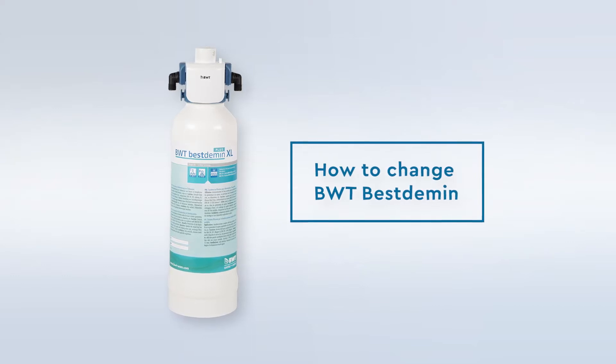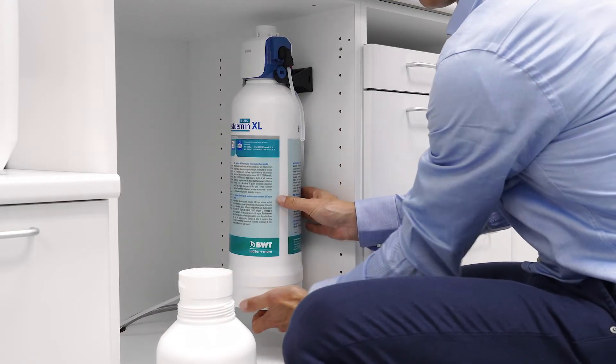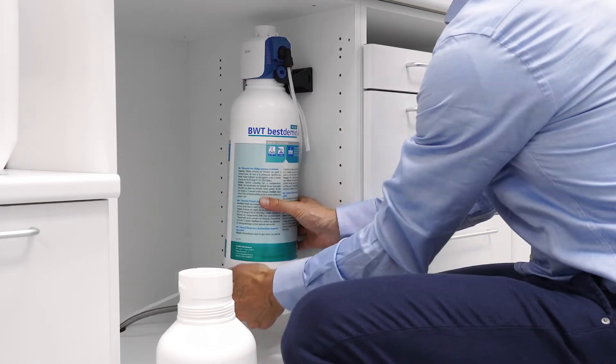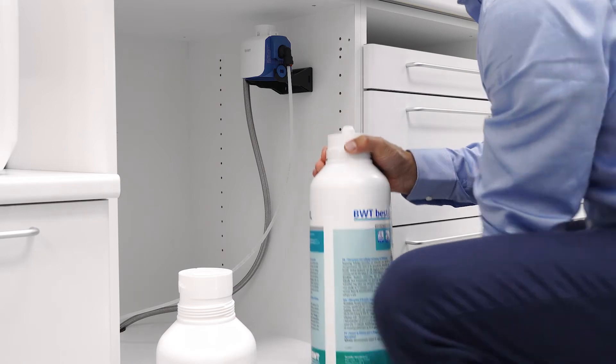How to change the Best Dimmon filter. Unscrew the Best Dimmon filter clockwise. The filter head automatically shuts off the water when the filter is turned out.